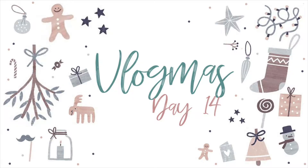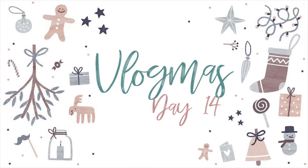Hi everyone and welcome back to Vlogmas Day 14. I can't believe we're only 10 days away till Christmas Eve. Vlogmas is going so fast I can't even keep up with it. But I've still got so much more for you guys to see and so many different crafts to do. So let's just get started.